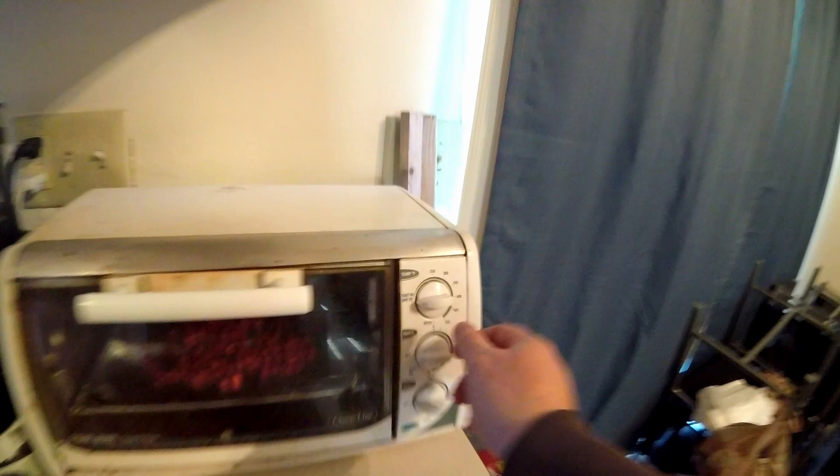When your rose hips are completely dry, they will look similar to this. Then you can store them in a glass jar or brown paper bag in a cool dark area.